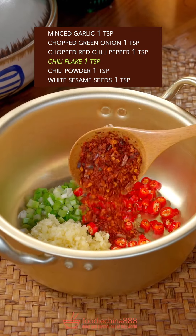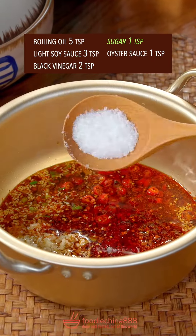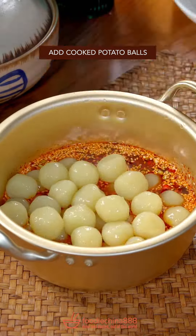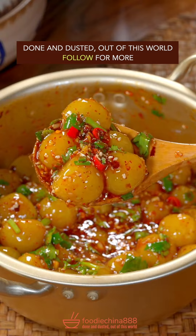Red chili, chili flake, chili powder, white sesame, Wuhan oil, soy sauce, black vinegar, sugar, oyster sauce — stir well. Add cooked potato balls and cilantro. Well mix it with grandma's spoon. Done and dusted. Out of this world.